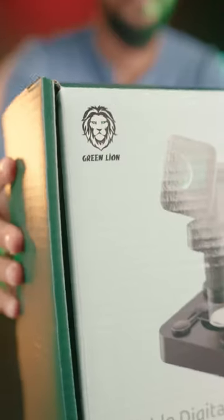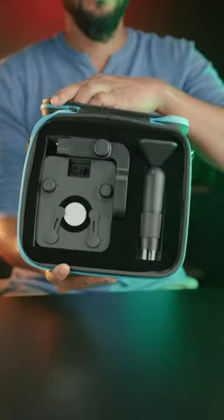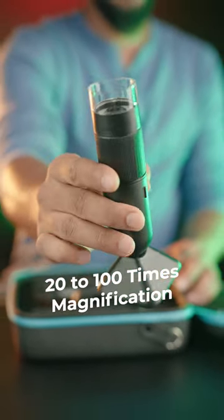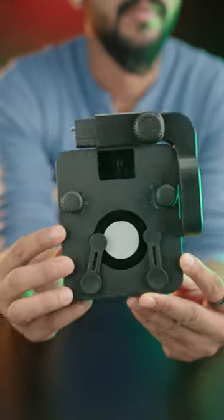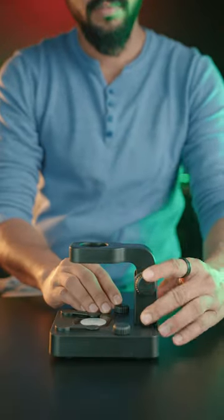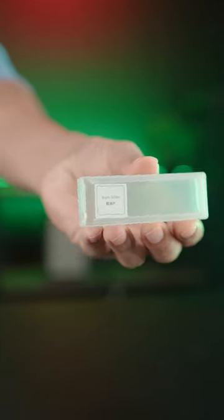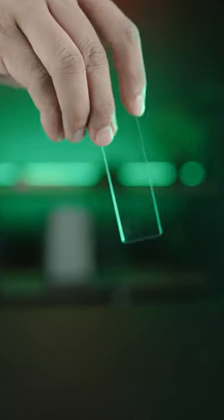Explore the microscope world with the new product from Green Lion. This is a portable microscope from Green Lion that offers 20 to 100 times magnification. All the contents are housed in a very sturdy case, along with a laboratory pack that includes related equipment and several slides.